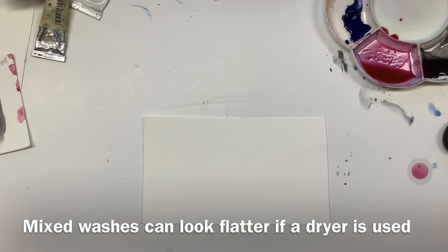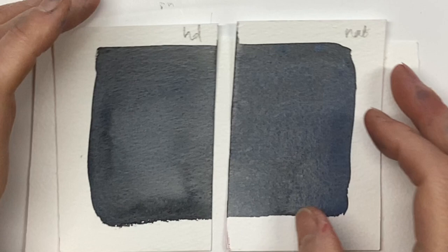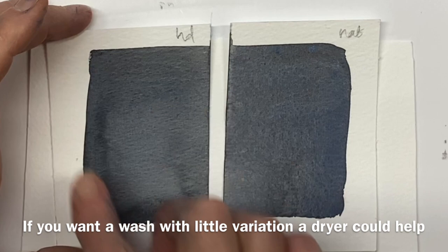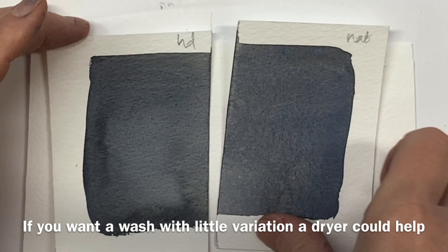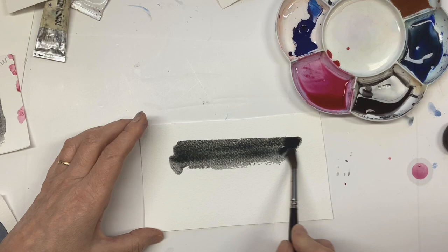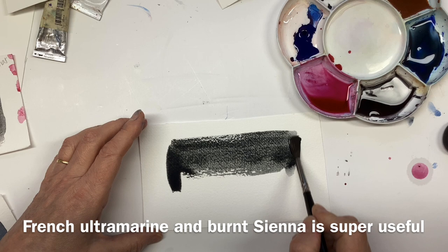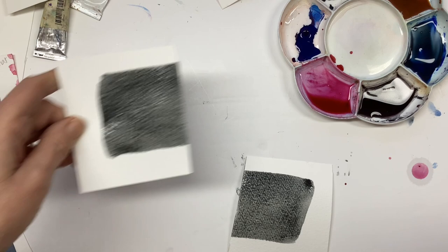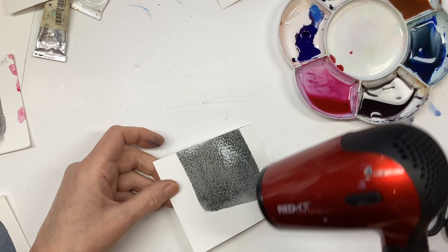The other situation where I think you'll notice a difference is when you've mixed two pigments to make a wash. This is French Ultramarine and Burnt Sienna — a really standard mix that makes a great grey. Here I've hair dried it, and here I've left it to dry naturally, and I find the natural one far more interesting because I can see little bits of the blue and little bits of the Burnt Sienna coming out. I'm going to cut it in half, leave one to dry naturally, and hairdryer the other half.